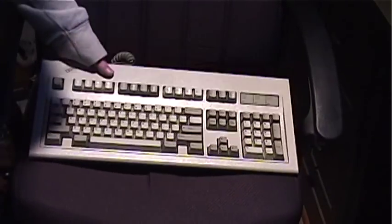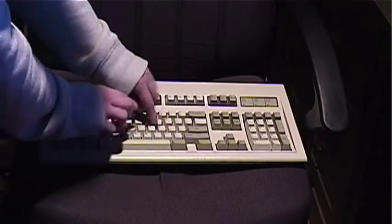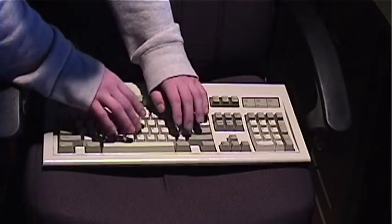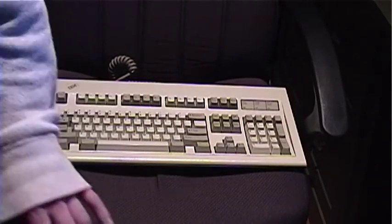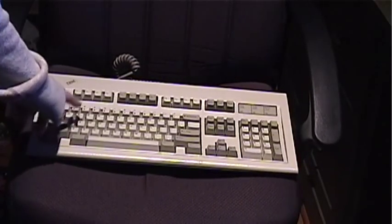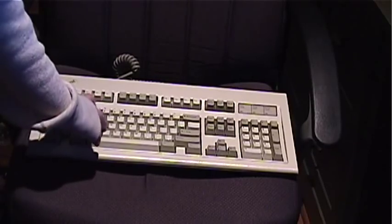This is what an IBM Model M sounds like when you press the keys — it has a definitive click-type sound. It is a sound that some people don't like. Some people don't like their keyboards to be clicky, while some people prefer it because it's auditory and tactile feedback. That's what a buckling spring switch keyboard has: tactile and auditory feedback.